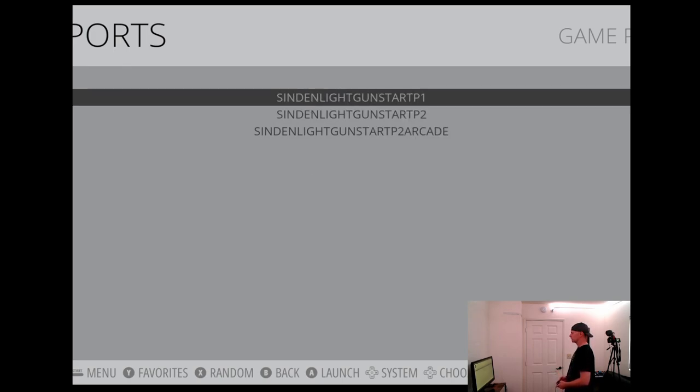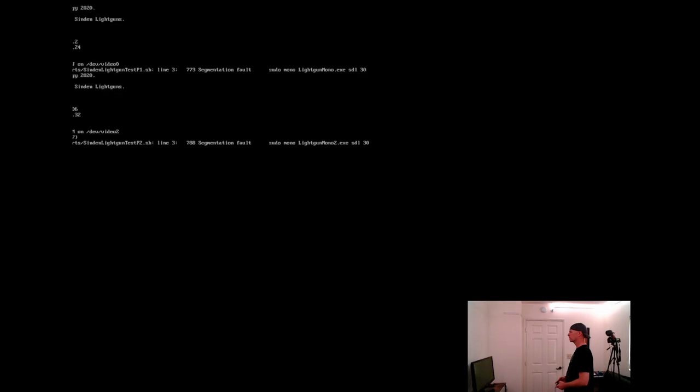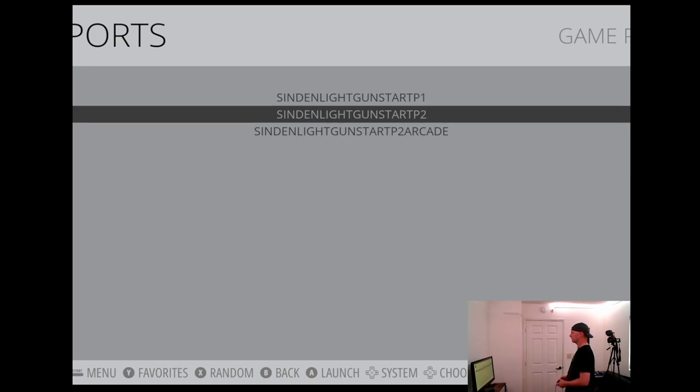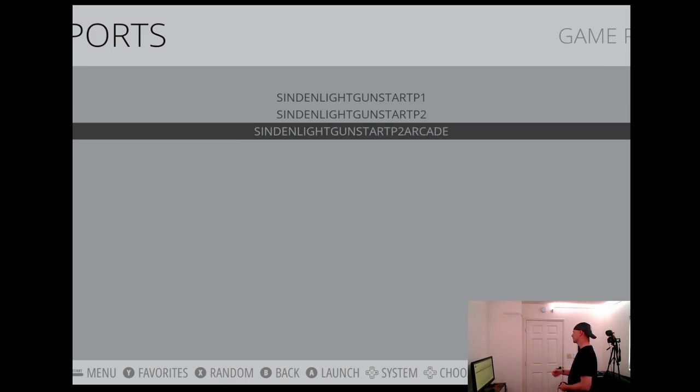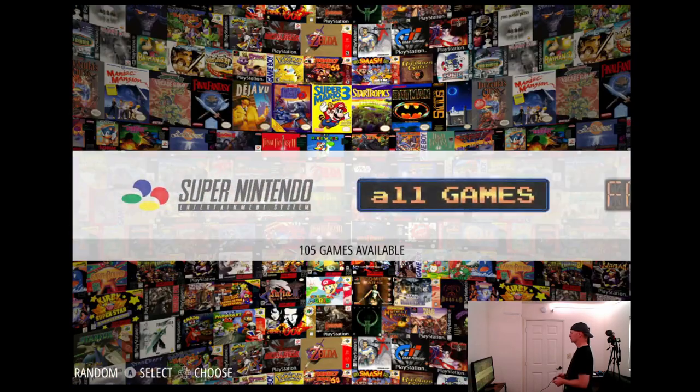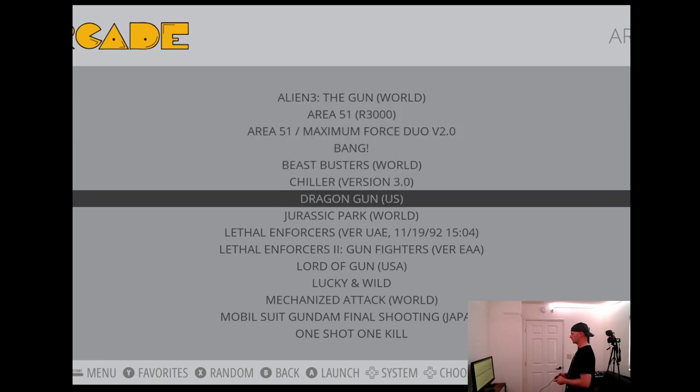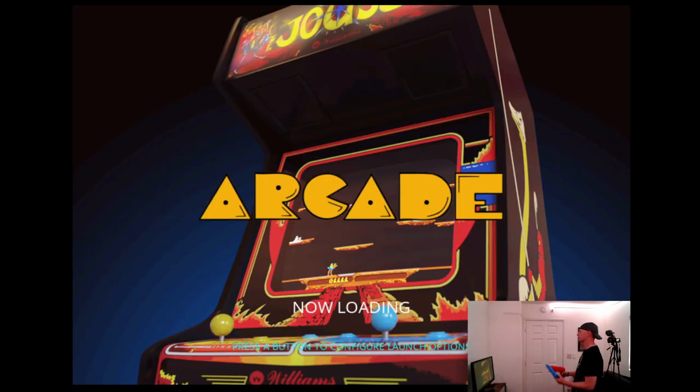Now we can start up non-recoil or recoil. Go ahead and do Start Player One, then Start Player Two. If you're doing console games use Start Player Two; if you're doing NAOMI, Dreamcast, MAME, or MAME 2003 Plus arcade games, use Start Player Two Arcade. For console like PSX, do Start Player Two regular. I'm going to start up arcade for player two so we can play some arcade games. Let's head over to arcade - let's do Dragon Gun. Put your controller down, it's game time.